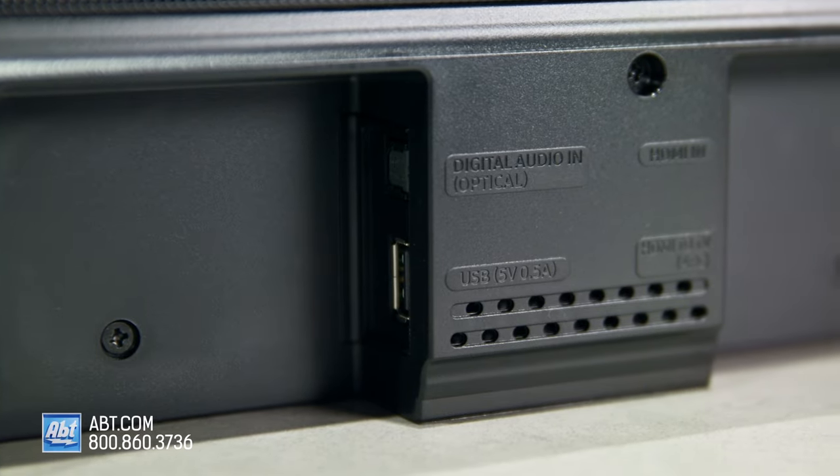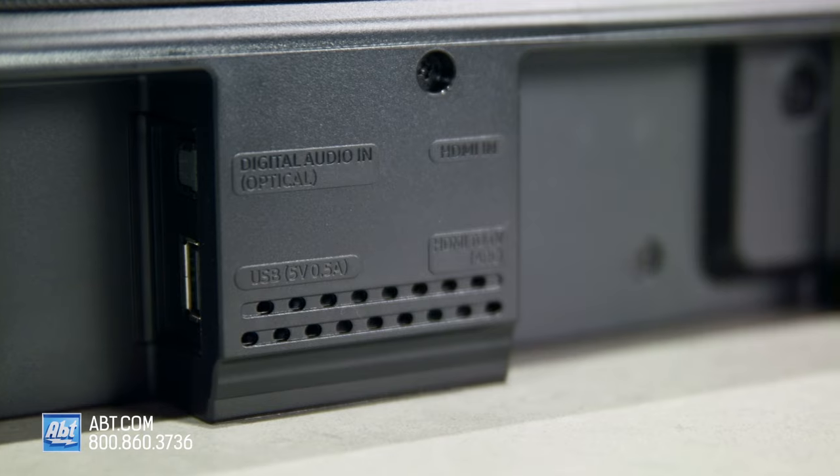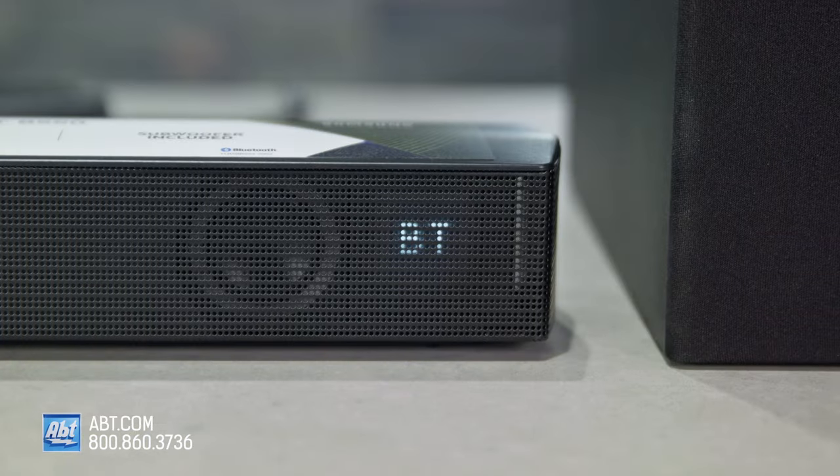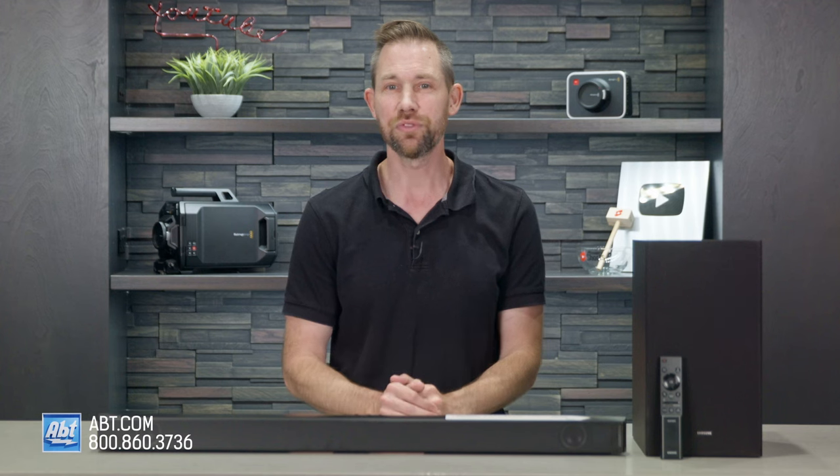Connections on the 550 are improved over the 450 as well. In addition to a USB for music playback and an optical input, you also get Bluetooth with multi-connection, plus an HDMI in and out with an audio return channel.